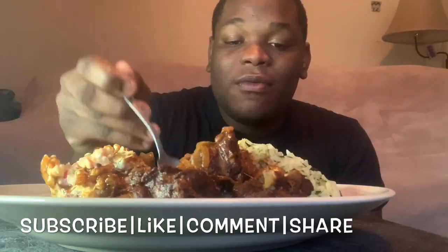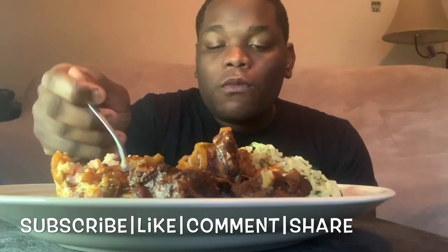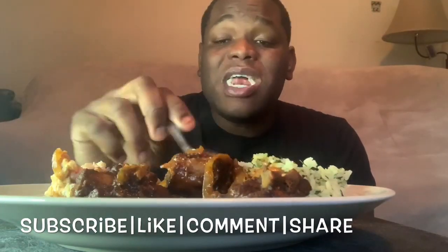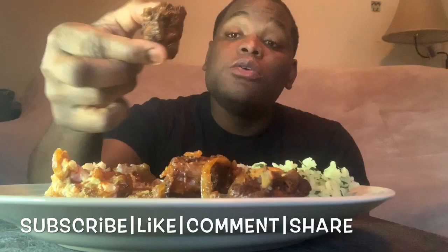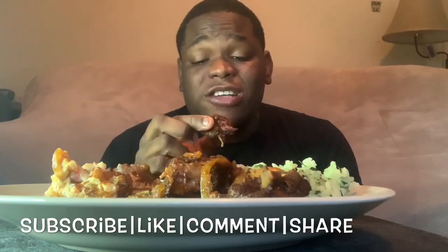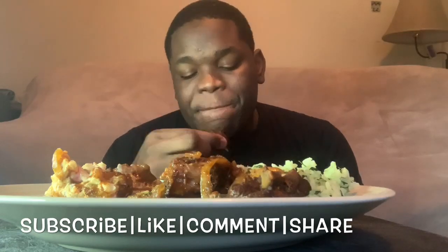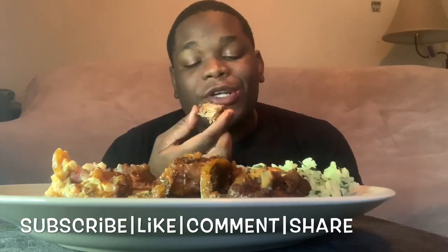Oh, look how rich that sauce is! This is so good. If you've never had spinach rice, you better go get it — let me know what you think, because I guarantee you won't be disappointed. Look how tender that turkey neck is, and it didn't take that long — maybe 30 to 35 minutes. That's what I like about pressure cooking: it makes your life so much easier. If you don't have a pressure cooker, go get one.